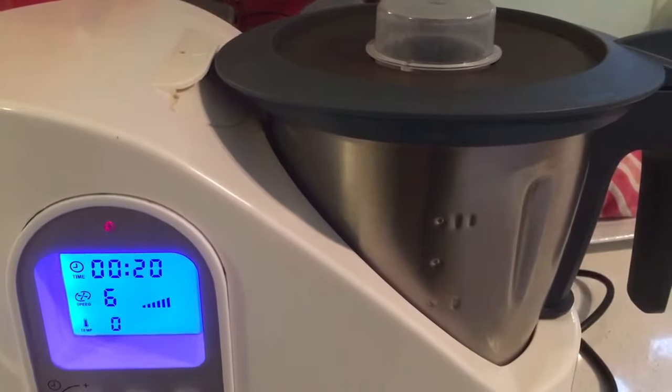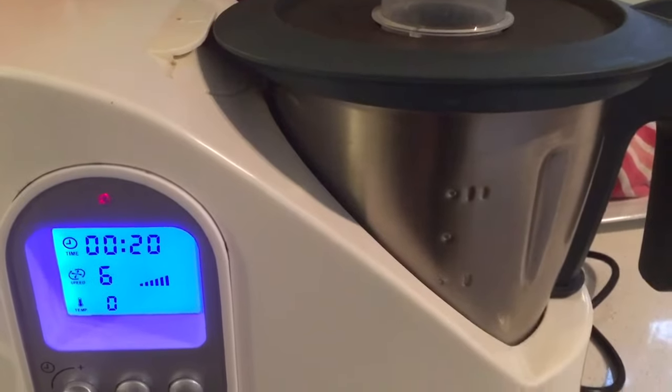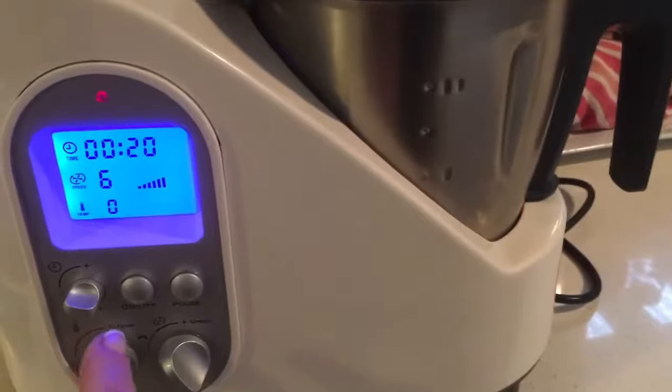Just pop it in your machine or your blender and give it a blitz for about 20 seconds on a medium to high setting, and that's it.